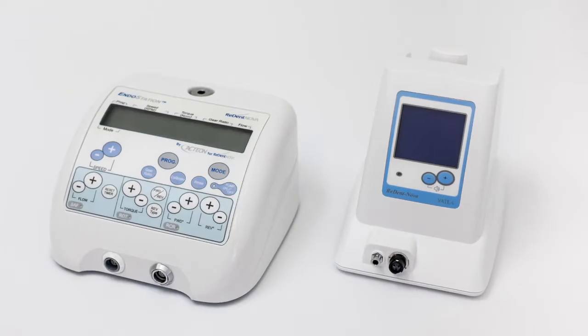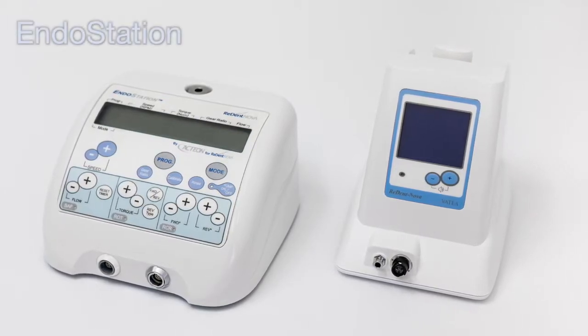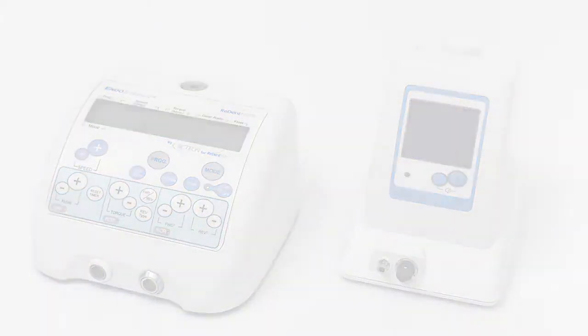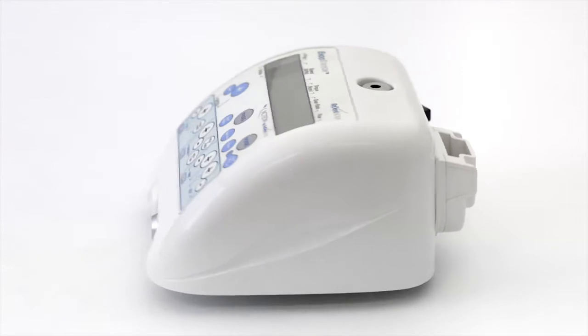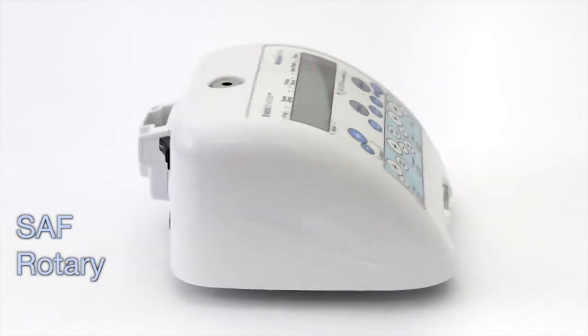There are two options for operating the SAF system. The first one is by the all-in-one endo station, and the second one is by the Vitea irrigation pump system together with an existing endodontic motor. The endo station is an advanced endodontic motor that enables working with all leading motor-driven endodontic file systems, including SAF, rotary, and reciprocating.